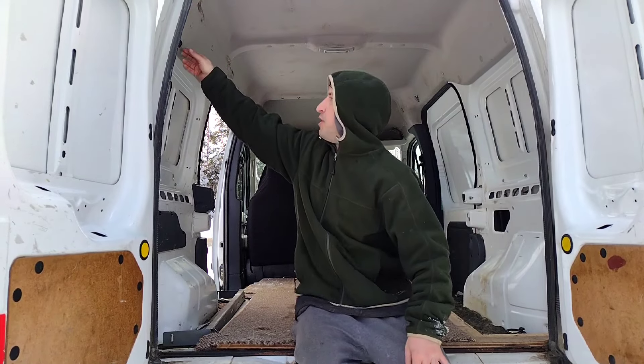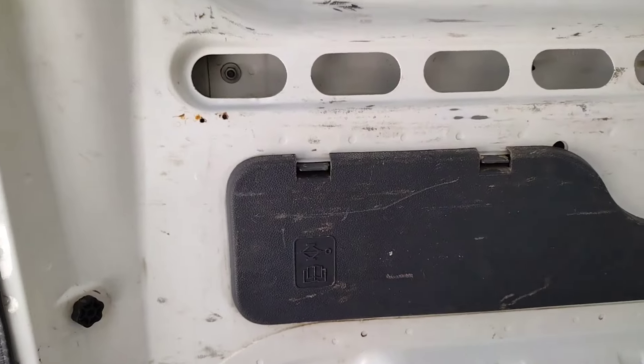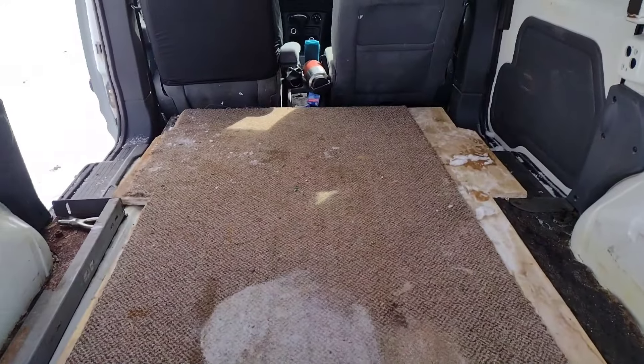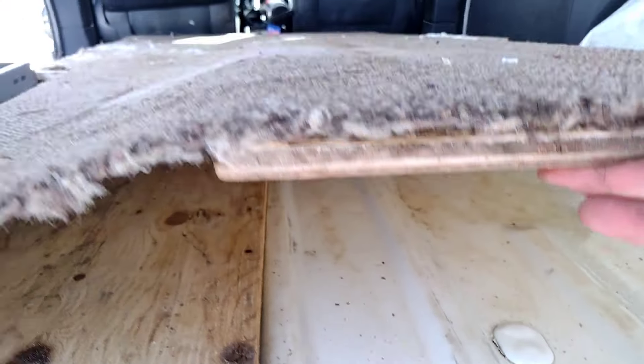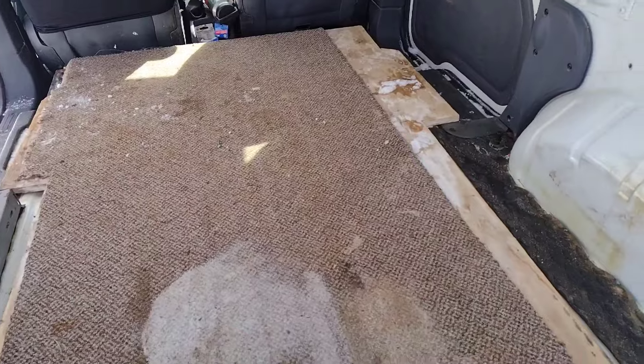It also comes with great little cargo hooks up here and down on the floor so you can strap a motorcycle or whatever you want in the back. Your jack stores inside of here. The last owner had some plywood and carpet down just to make it a little easier to come and go out of the van, but I'll have to replace that carpet with something a little bit better.